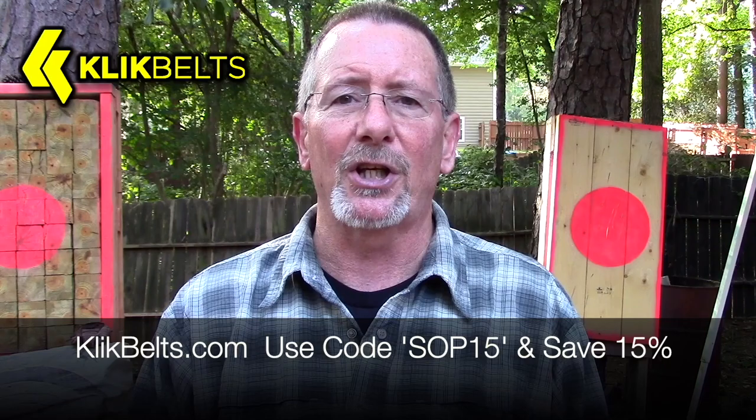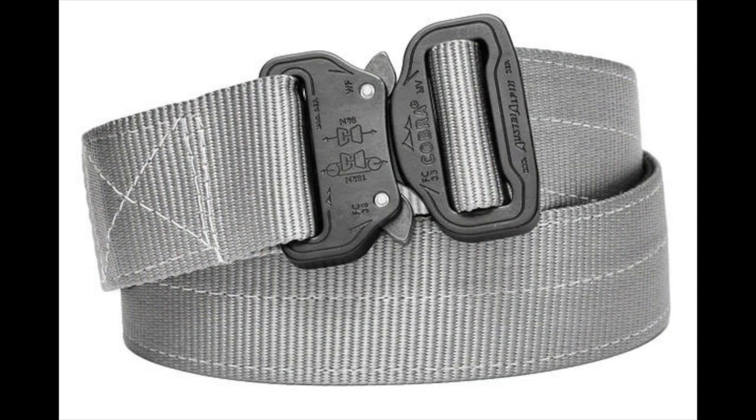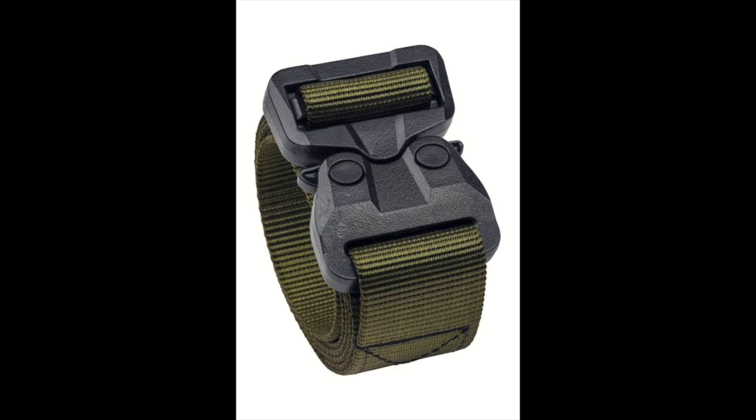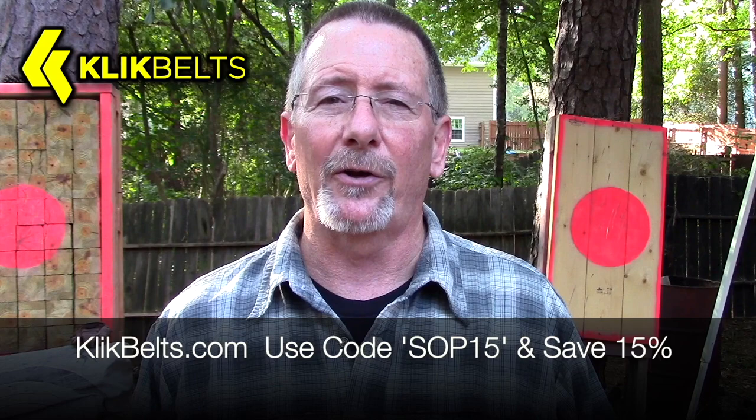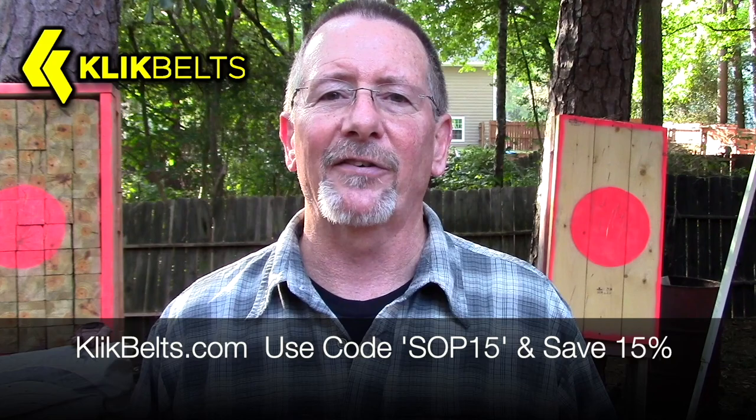Instead of me just rambling on about this, we're gonna go down to the old stump top and get to doing some knife stuff — right after this word from one of our sponsors. This video is sponsored by clickbelts.com where you can save 15% using coupon code SOP15 at checkout. Click Belts feature genuine cobra buckles and are sewn right here in the USA in the great state of Texas. They've even got a TSA-friendly poly cobra buckle. Check out clickbelts.com and use code SOP15 to save 15%.